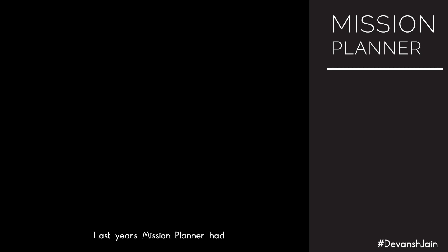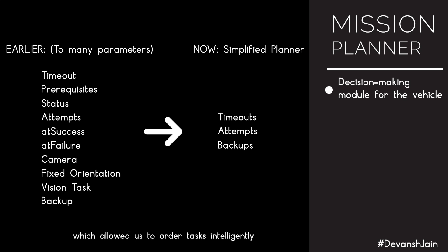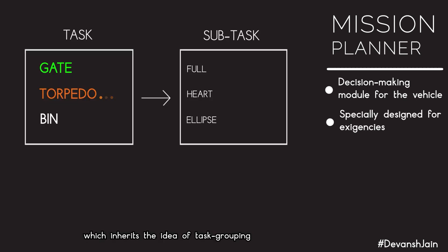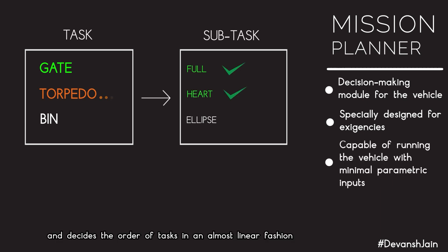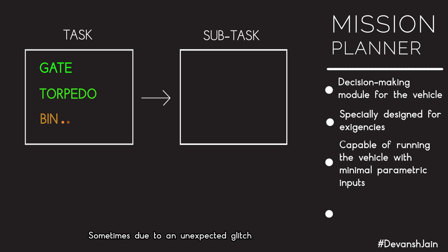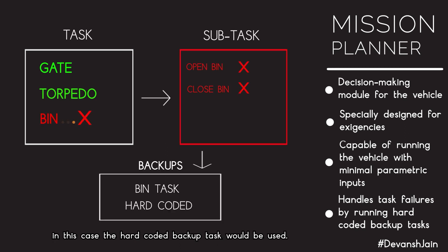Last year's mission planner had a highly modular task-subtask architecture allowing intelligent task ordering by clubbing similar tasks together, but required many parameters to be updated before deployment — infeasible in a high-pressure competitive environment. We developed a Basic Mission Planner that inherits the idea of task grouping and decides task order in an almost linear fashion with significantly fewer parameters. In case of an unexpected glitch preventing task completion, a hard-coded backup task is used.